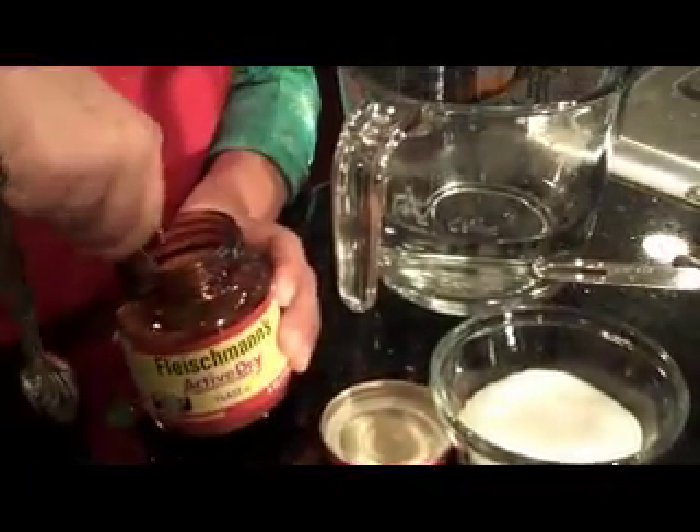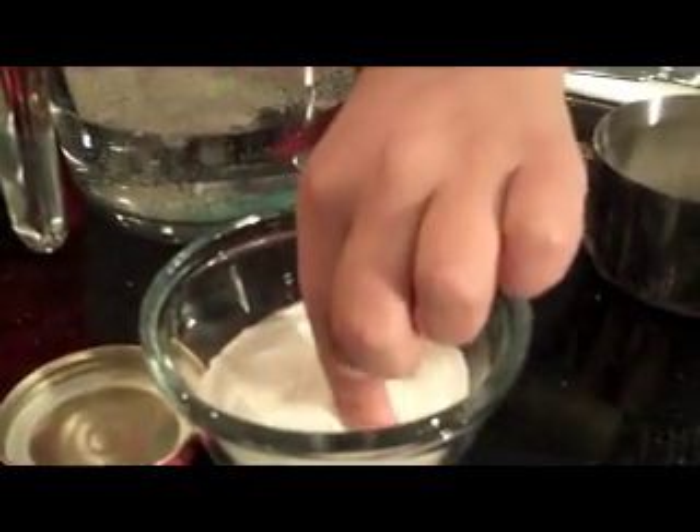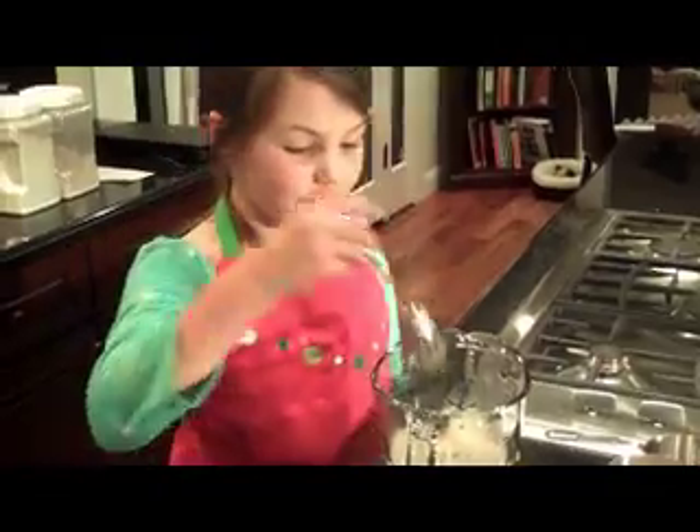First you need to put a tablespoon of yeast and a pinch of sugar into hot water. Stir well.